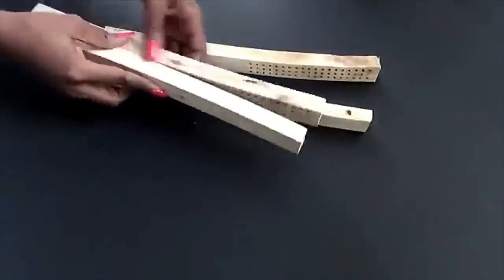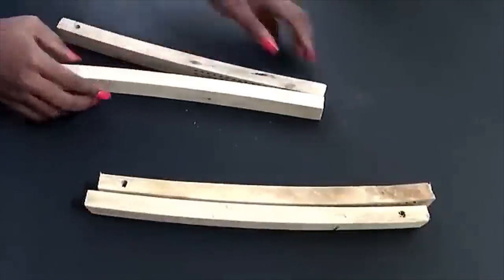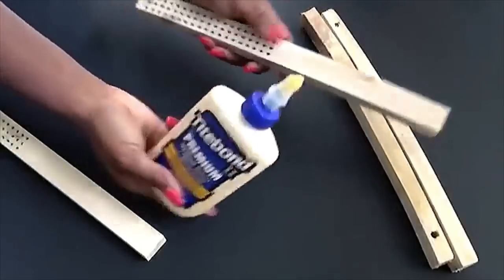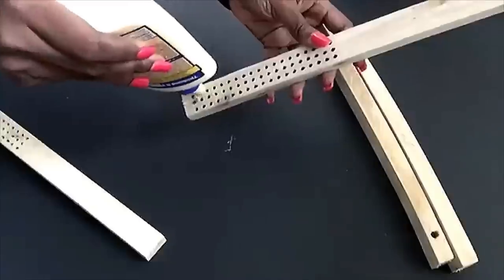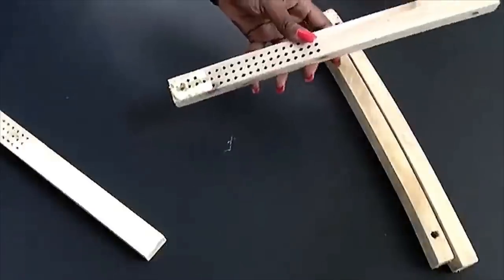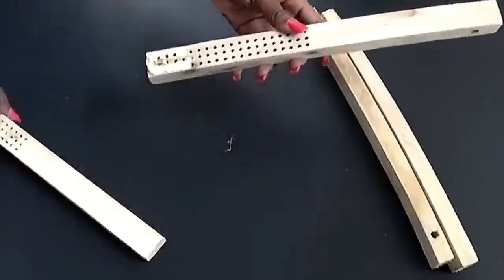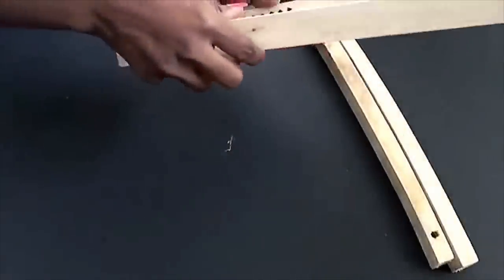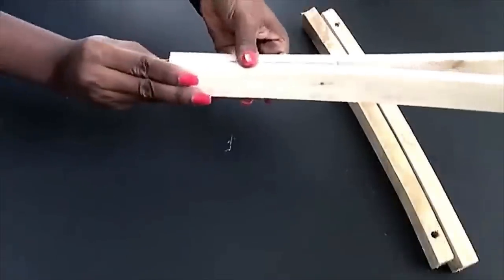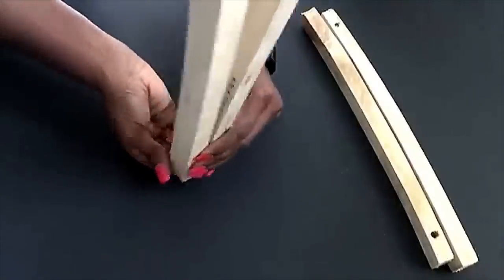This side here is where I'm gonna be gluing together, so two of them will be glued like this together using wood glue. I used wood glue and a hot glue gun just to keep it in place as I go on with the project. The next thing I did was to take the other two and glue them by the sides like this.